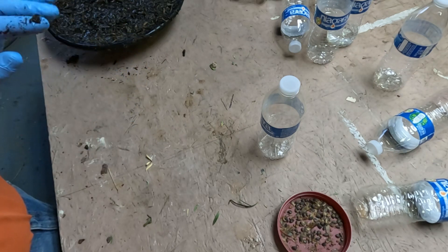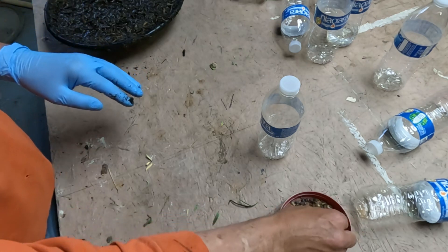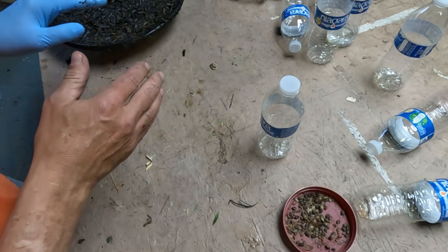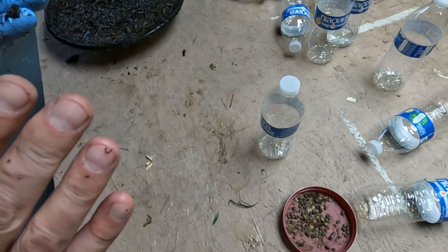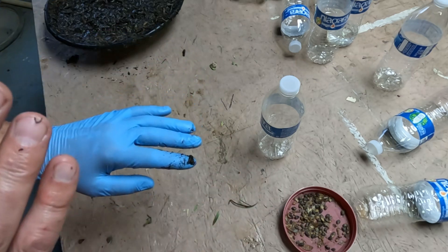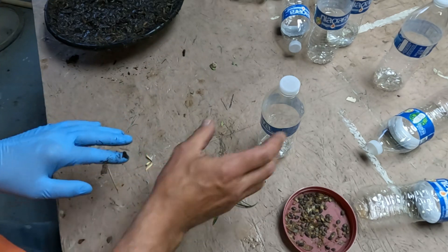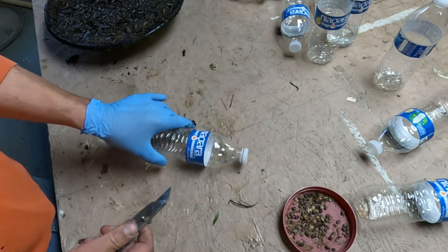I'm going to put some in sand or dirt — six of them in dirt. I'm going to do three scored, because these seeds are very hard and I don't know if they need to be scored to start growing, and three not scored. Then I'm going to do three bottles where I drop them in water scored, and three drop them in water not scored. That's the experiment.